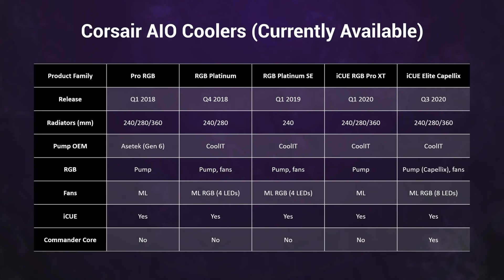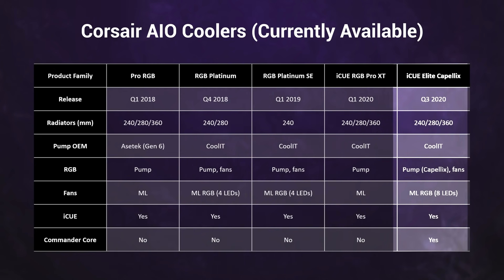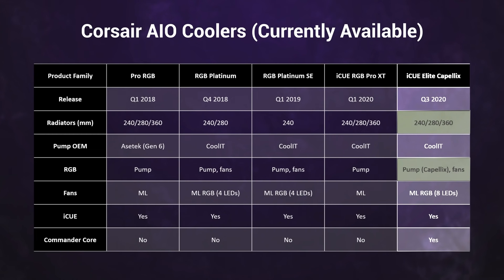So what's new with the iCUE Elite Capellix? Well, while the RGB Platinum family was the first to have RGB lighting on both the pump and fans, the iCUE Elite Capellix is surprisingly the first Corsair cooler to offer this in the 360mm form factor. It also adds Capellix LEDs to the mix, at least on the pump, and you get a bundled Commander Core for pump, fan speed, and lighting control.